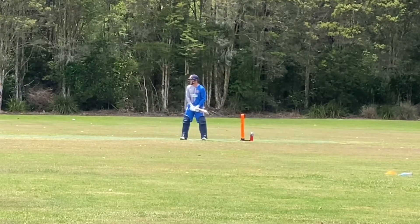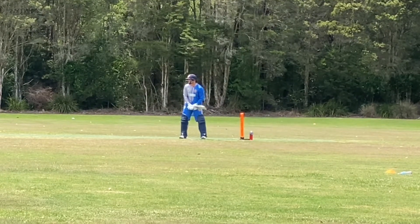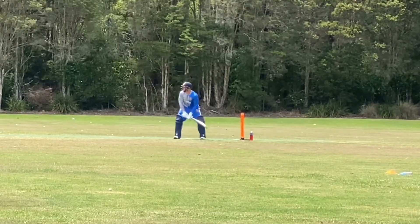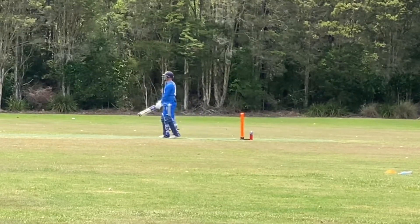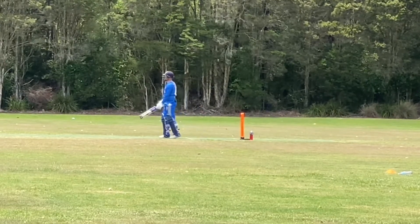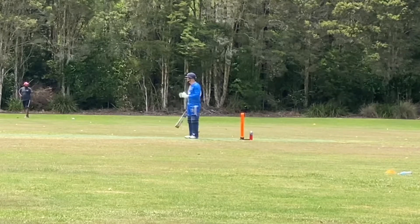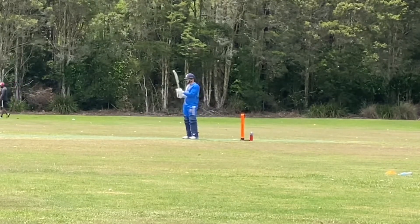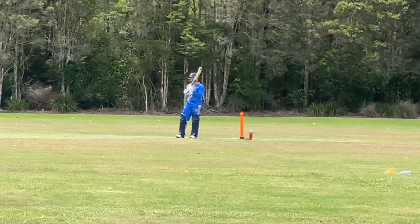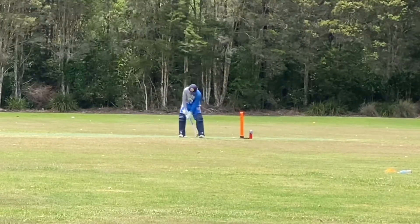Stay open, fast hands. That wind's coming straight into me now — trying to stay a bit flatter when I'm hitting straight down the ground. Must be last ball, yeah. Fast hands.